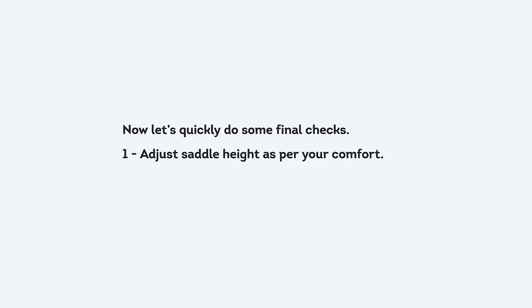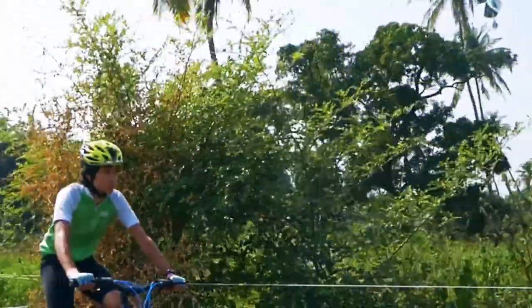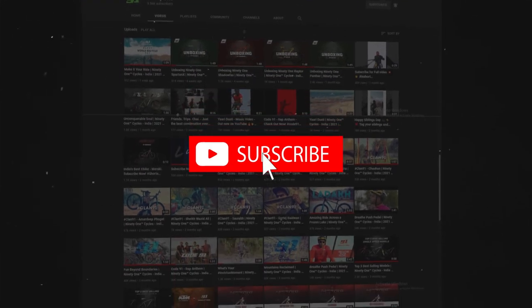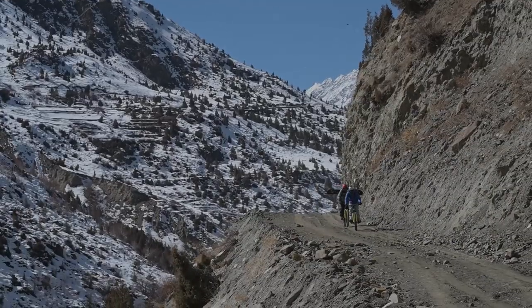Final checks: adjust the saddle height as per your comfort, and take your bike for a quick ride. If you face any issues and need further assistance, please call the 91 Cares helpline. That's it — you can now enjoy riding your bike! Don't forget to subscribe to our channel for more cycling tips and updates on 91 Bikes. Till then, keep cycling and reclaim the outdoors!